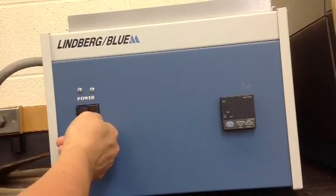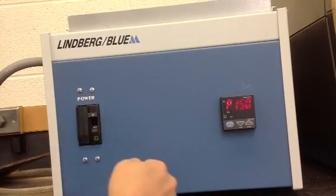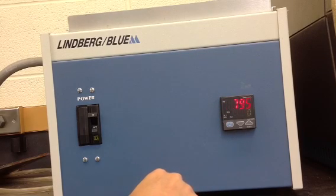First, turn on the power to the unit. This is the controller; it will show the model number of the controller, which is P150.